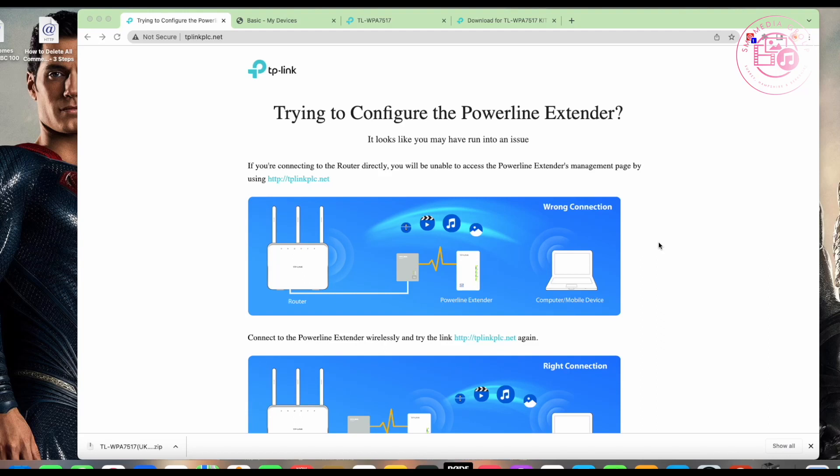This is a guide on TP-Link powerline Wi-Fi extender kits — how to firmware upgrade the actual Wi-Fi hotspot and how to join it to your existing network. There's the easy way and there's the hard way.